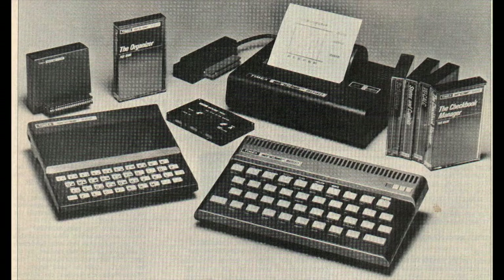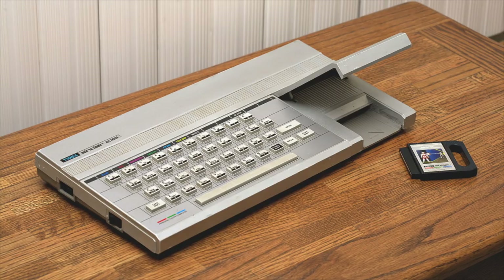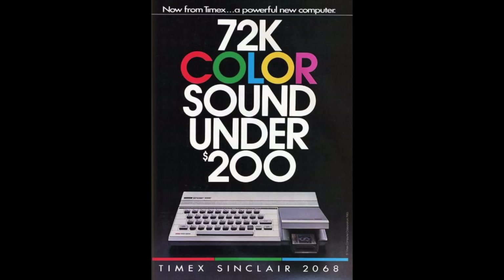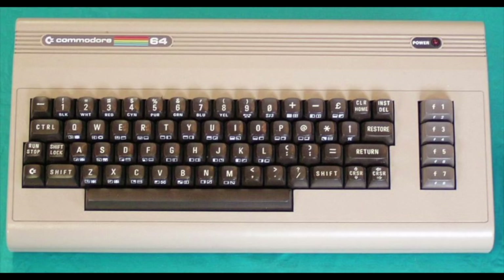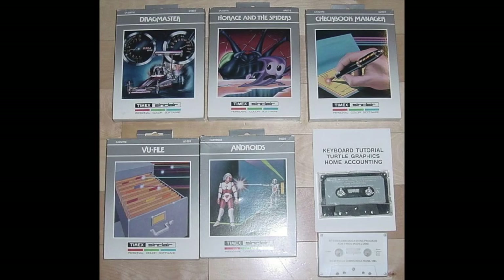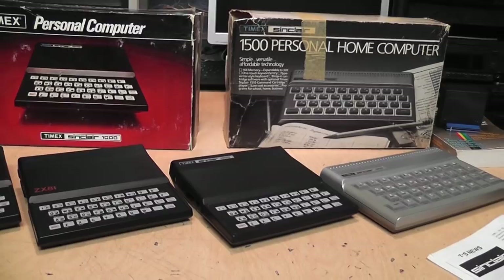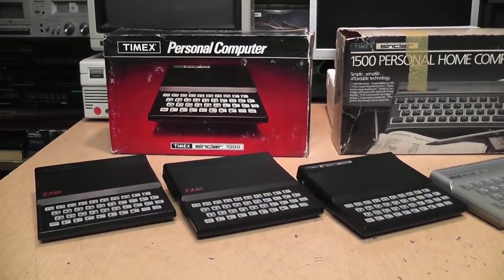As for the cancelled Timex Sinclair 2000, Timex went back to the drawing board and completely redesigned the machine with a new case, better keyboard, joystick ports, a cartridge slot, better sound capability, composite video output, and more RAM — calling it the Timex Sinclair 2068. Introduced in November 1983 at $199.95, the problem was you could get a Commodore 64 for the same price. And with all the changes Timex made, the TS2068 was no longer compatible with Sinclair Spectrum software, so there were virtually no titles available — just a few dozen from Timex — compared to hundreds for the Commodore 64. By spring 1984, Timex abandoned the computer market entirely.